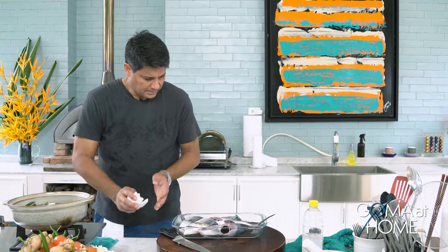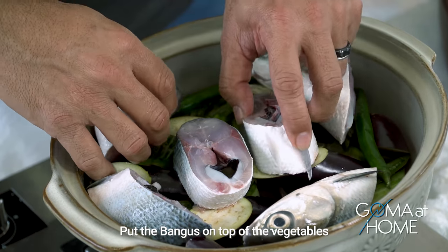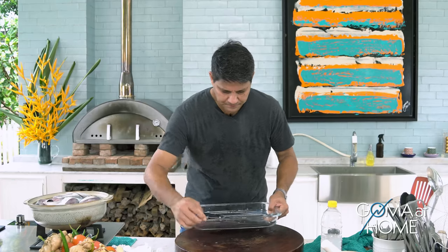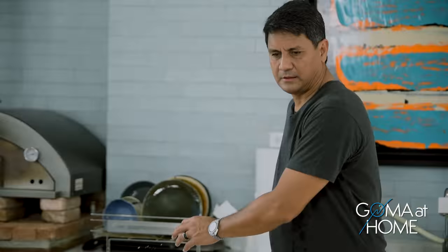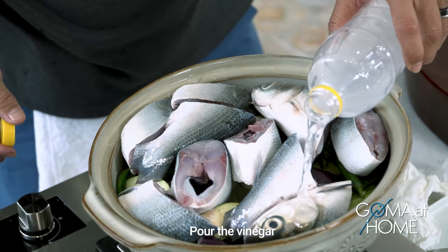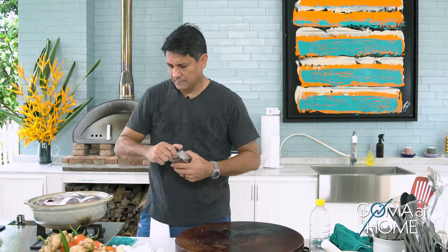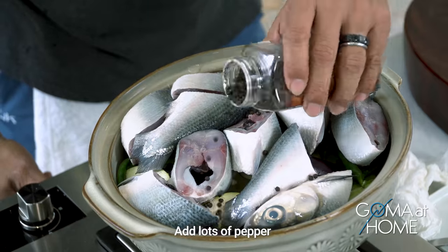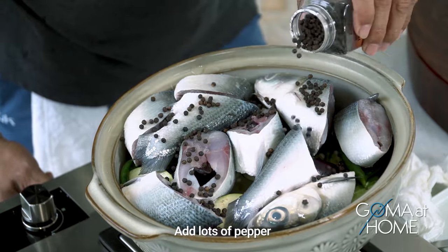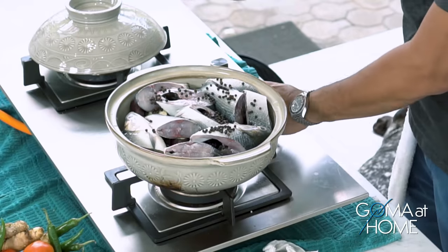The pot is big so we place the fish in there — when it cooks it will go down a little. Then we add the paasim — about a cup and a half of suka. We add lots of pepper, and then fill it up with water.